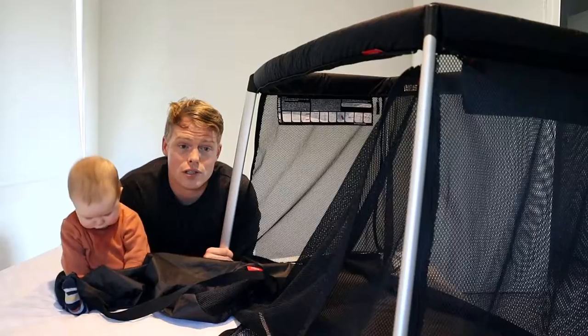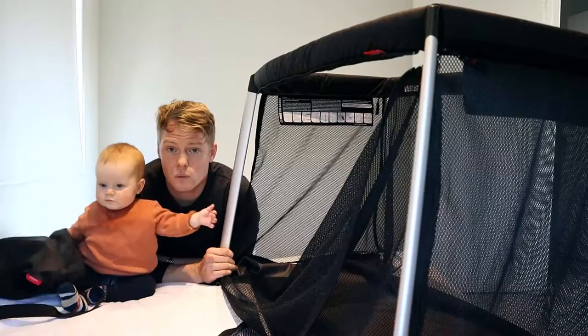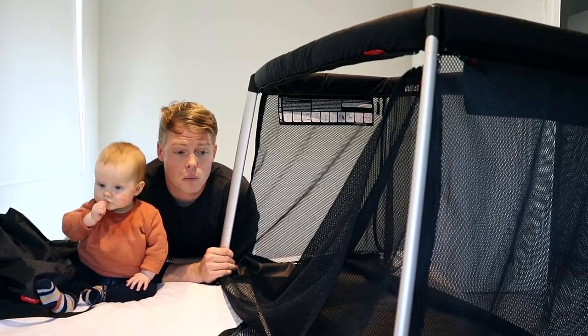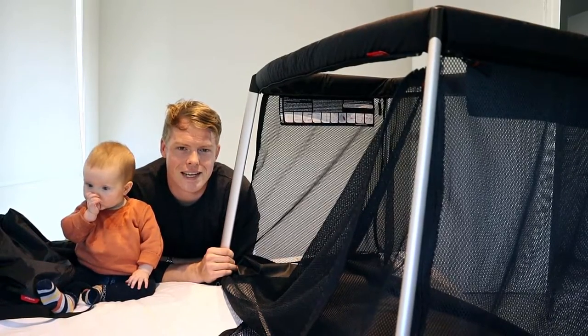That is Junior's sleeping arrangement until we head back home. For us it works. Till next time — thanks guys.